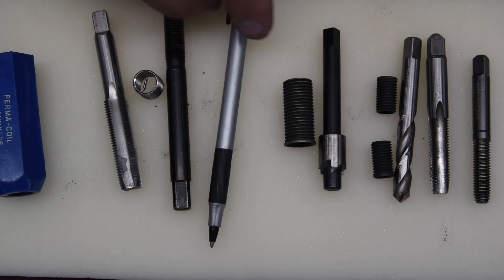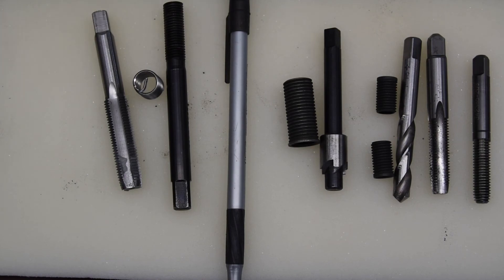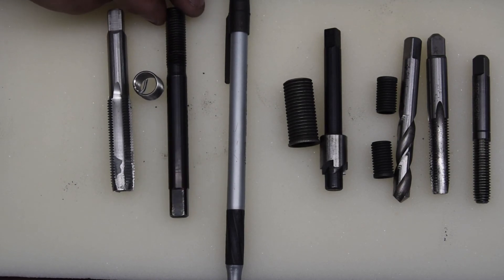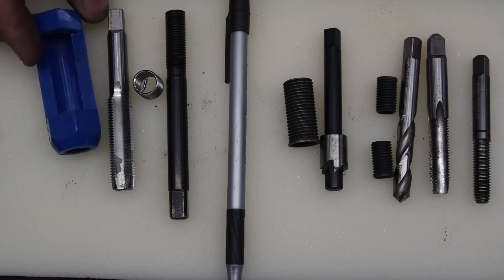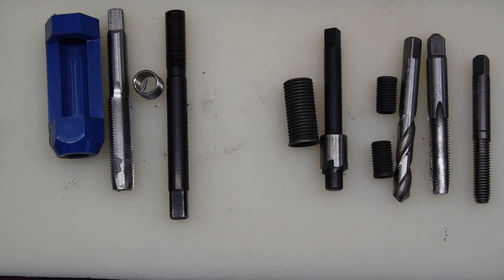Right off the bat you can see that there are a few more pieces involved in doing a Time-Sert than there are in doing just a helicoil or a wire thread insert. This is an extra tool, so let's start over here and talk about what's required.